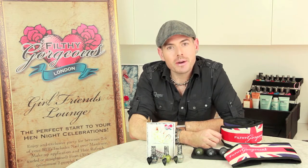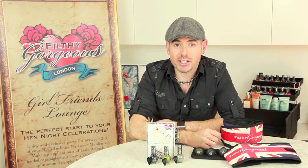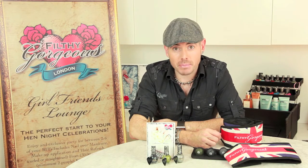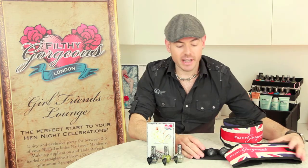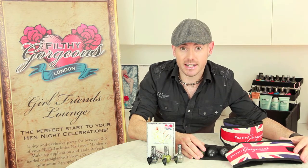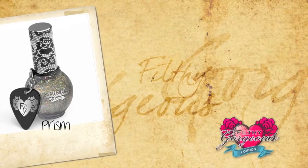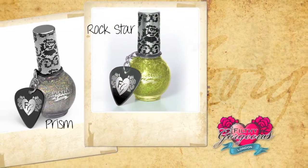Hi, I'm Andrew, Brand Ambassador for Filthy Gorgeous London, and today I'm going to show you how to create an amazing party nail look using our Filthy Gorgeous London Britannia Glitter Trio Set. We're going to use an ombre effect with Filthy Gorgeous London Prism, Rockstar, and Rockchick. You'll also need a cotton wool bud. Now let's create that Rockchick playful look.